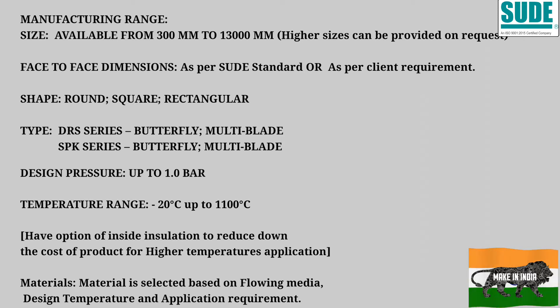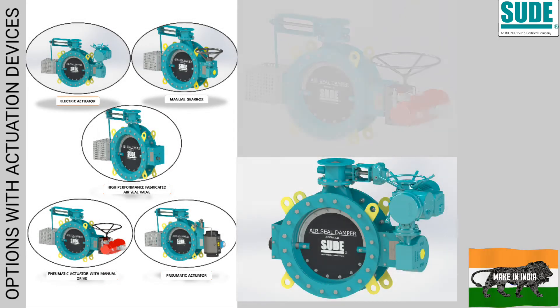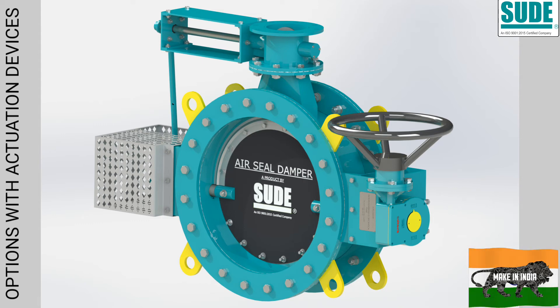The basic material of construction is selected based on the flowing media, design temperature, and application required. These air seal dampers can use our own electrical actuator produced by our sister concern, ACETOC Controls Private Limited. We can also use a pneumatic actuator produced by our parent company, SUDE Engineering, Bangalore. We can also assemble this with a hydraulic unit, which is currently under progress for manufacturing. A gearbox alone can also be supplied for manual operation.